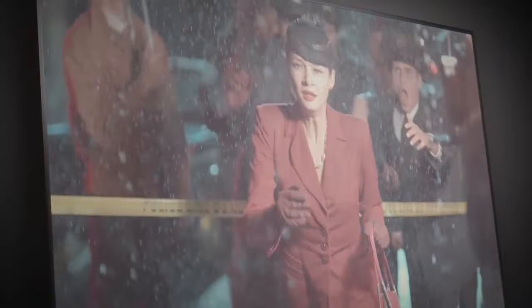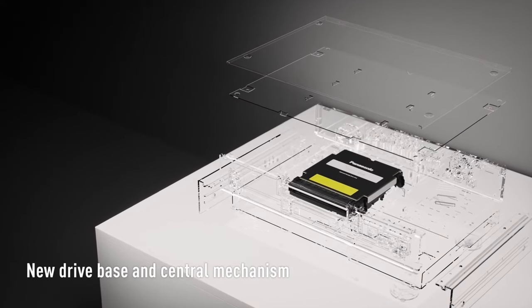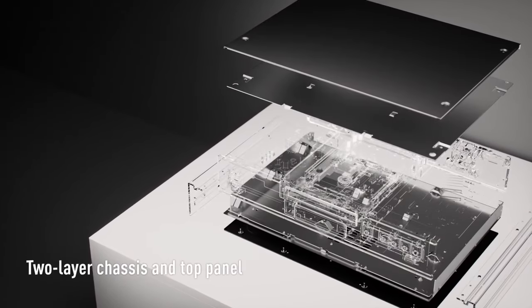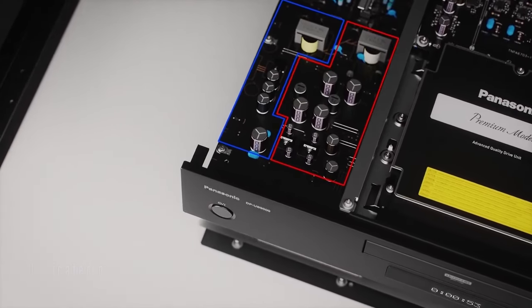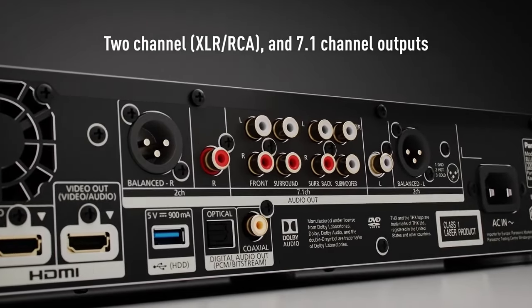High quality audio: the player is equipped with high quality audio components including a 768 kHz / 32-bit DAC and support for high resolution audio formats such as FLAC, WAV, and DSD. The DP-UB9000 also features an HDR optimizer that adjusts HDR content dynamically to match your display's capabilities, ensuring optimal picture quality regardless of your TV's HDR capabilities.